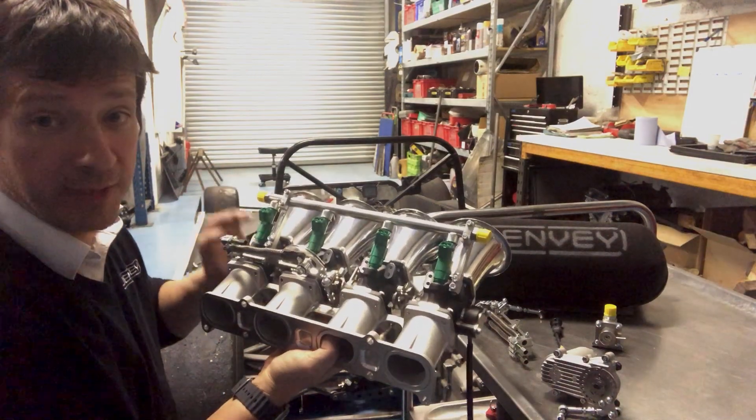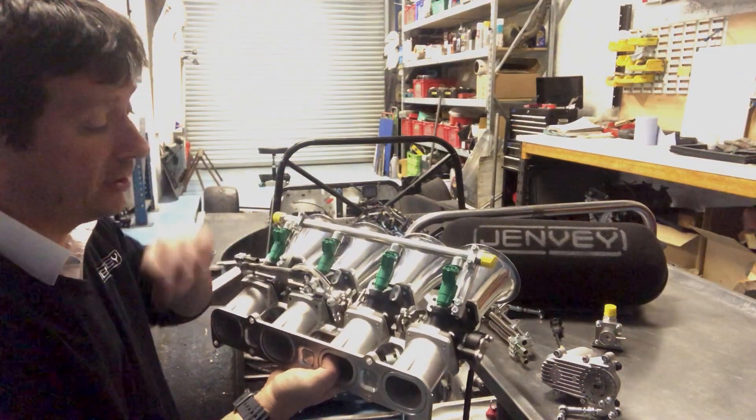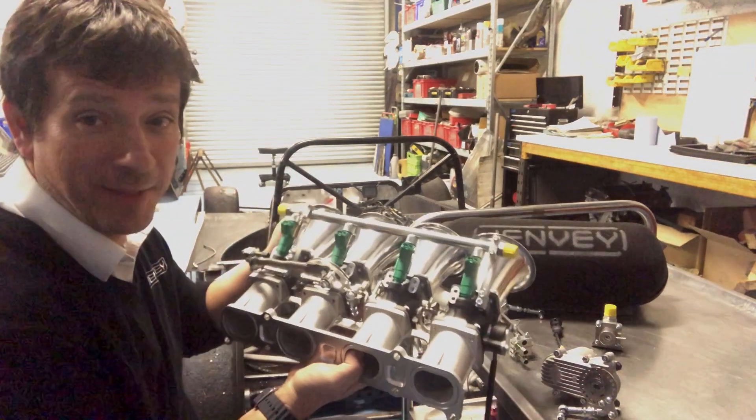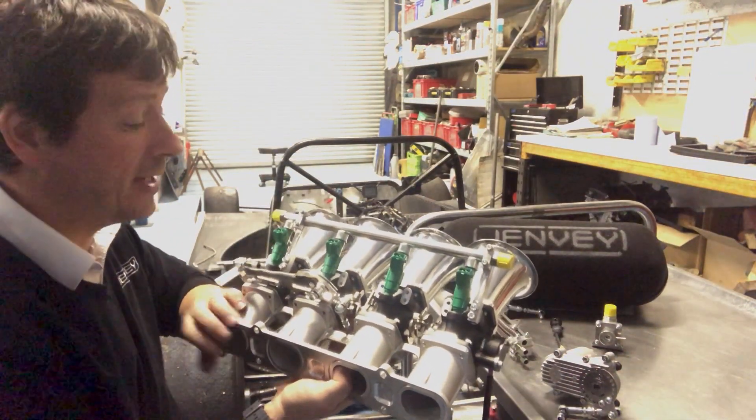It features tapered individual throttle bodies, fully port aligned, with a 48mm butterfly and 90mm air horns. The taper starts from the air horns and travels all the way into your cylinder head.